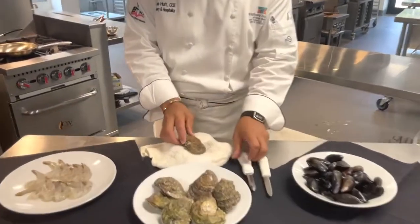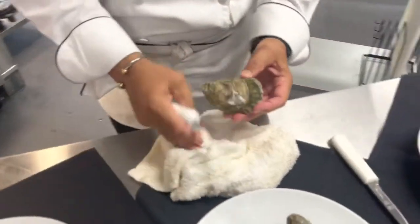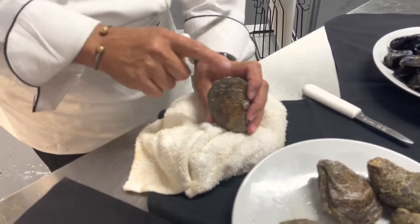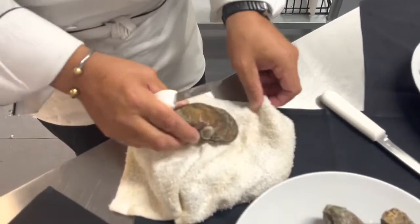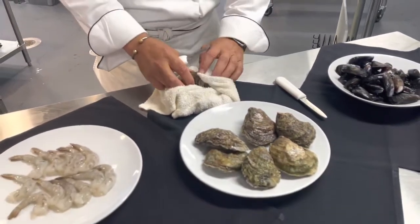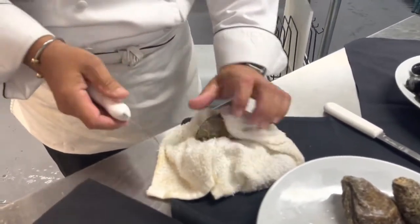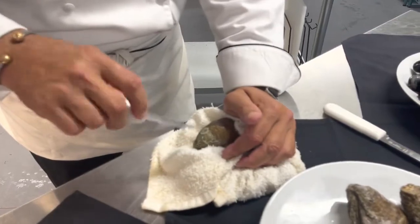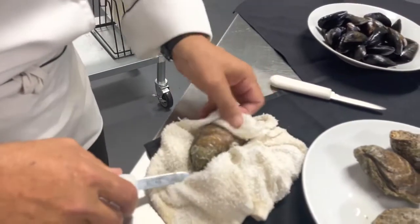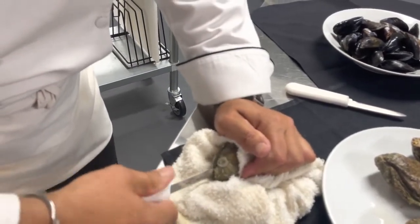Take a look at the oyster — you always look at the hinge. With your oysters, you'll never want to go from this side because this side is really sharp a lot of times. Oysters can also come in clusters depending on what you're using them for. Most restaurants, unless they're doing an oyster roast, will do selects. You're basically going to take the oyster knife and pry it open. I always use a towel to try to protect my hand until the oyster releases.